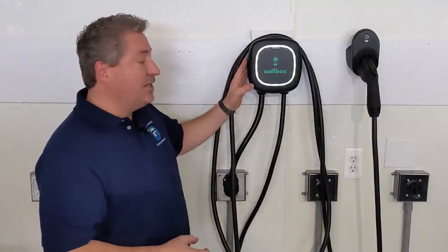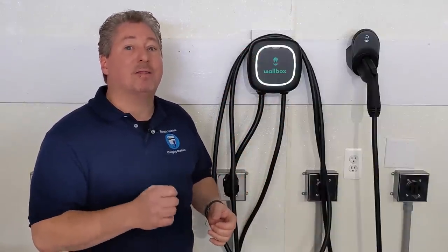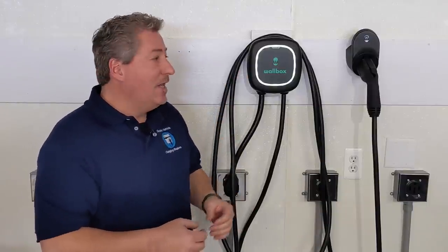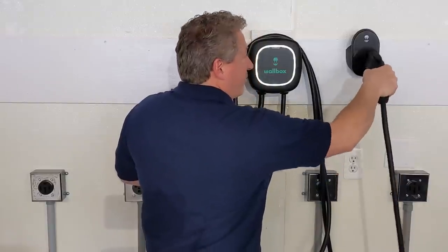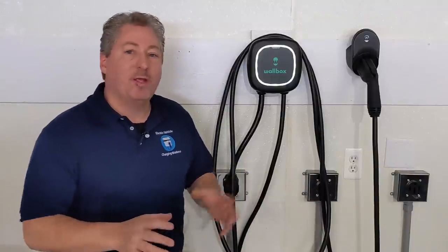One advantage of having the connector holster integrated into the main body of the EVSE is it can have backlighting — a little LED light. When you come home to a dark garage, or if it's mounted outside at night, it can be hard to find the holster. If it's integrated with a backlit LED, it's much easier to holster the connector. We're splitting hairs here, but that's what we do on State of Charge — we study every little aspect of home charging. For me, I like backlit connector holsters; it just makes plugging in much easier when it's dark.